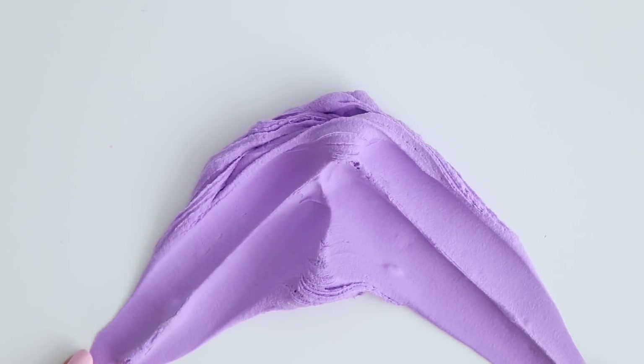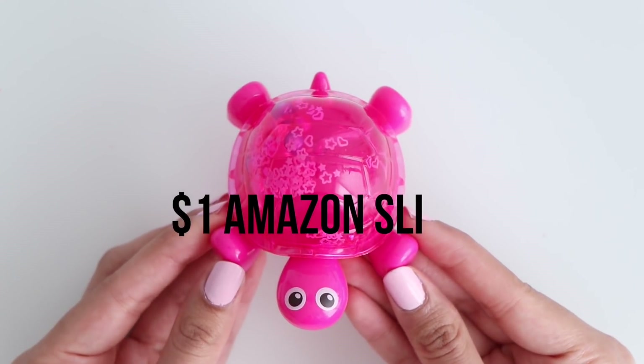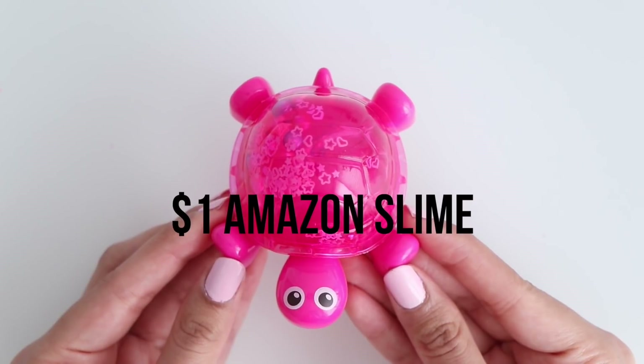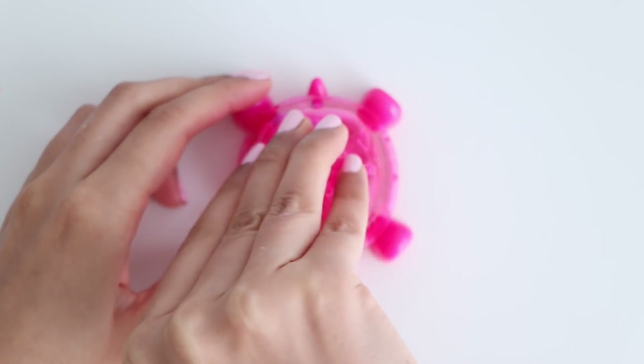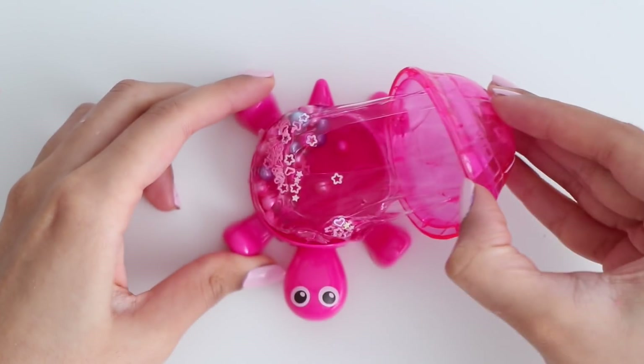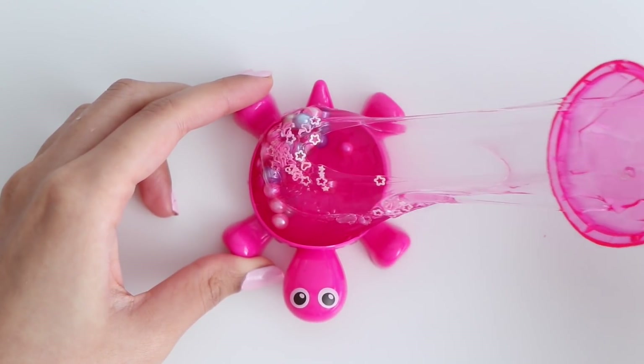So those were the one dollar Wish slimes. Now I'm going to show you the one dollar slimes that I got from Amazon. This first one came in a super adorable turtle container — I was in love with this container, I loved the packaging.